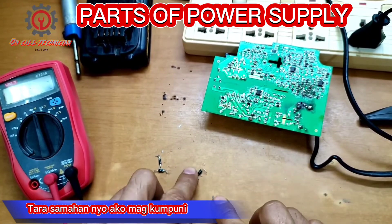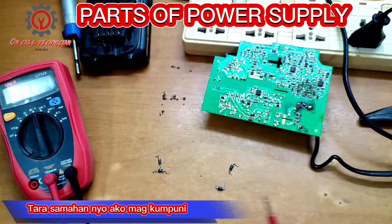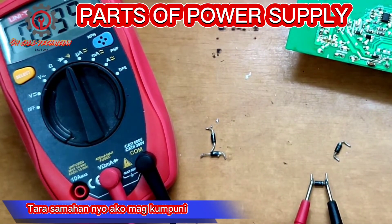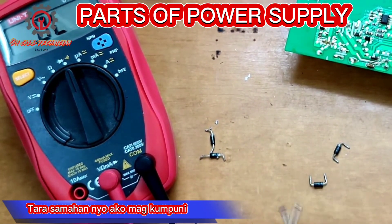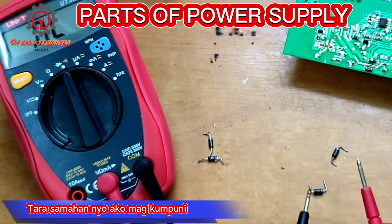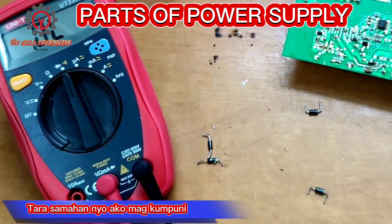We're going to replace this shorted diode. I'm going to show you that this replacement diode is good. For the forward bias we got 0.5 volts, and for the reverse bias — zero. This is good.